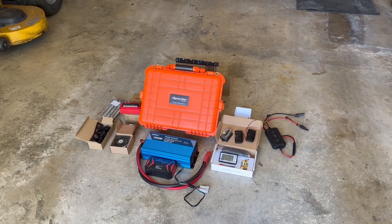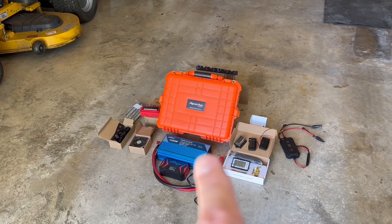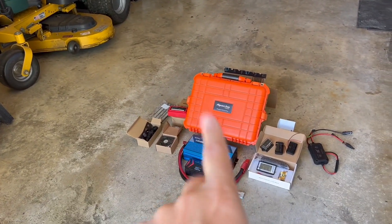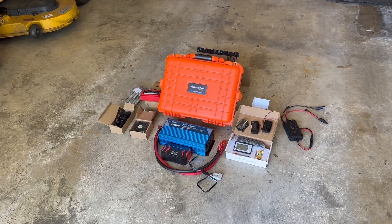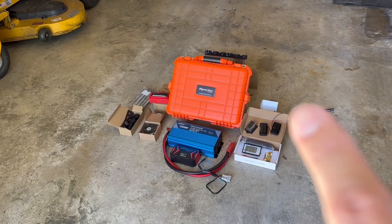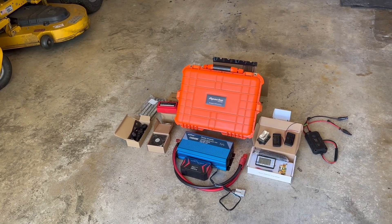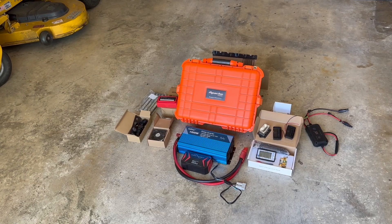Hit a like and subscribe — trying to get to a thousand subscribers. I'll try to mix it up and do some mechanical stuff and some electrical stuff, and I think the electrical is what most people are interested in. Please comment below on what you'd like to see in there, and then probably another week or so after that I'll get busy building one.